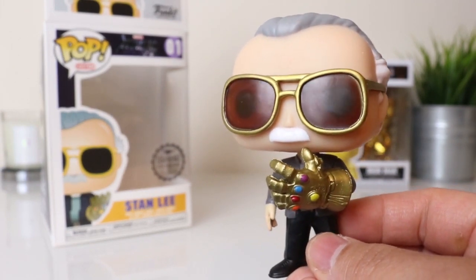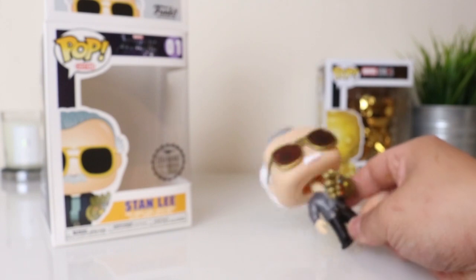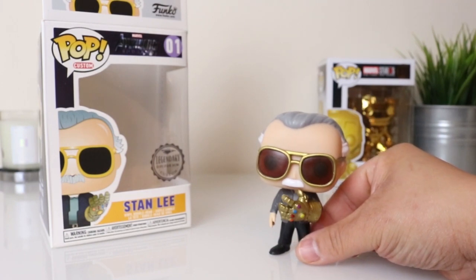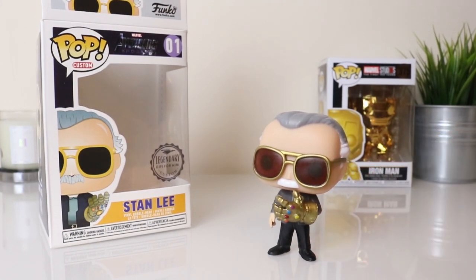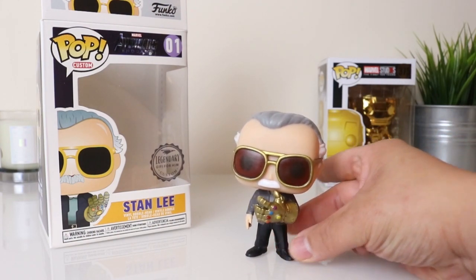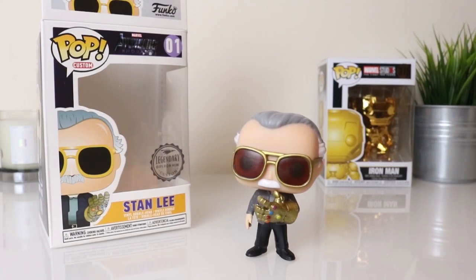I'm really happy with this purchase. I picked it up on eBay for just under £10, which is about $12 to $13 — which is a steal. That's the Stan Lee Funko Pop Avengers Endgame Infinity Gauntlet Edition. Hope you guys enjoyed this video. If you liked it, give me a thumbs up, and if you haven't subscribed yet click the subscribe button. As always, hope to see you guys soon — ciao for now!